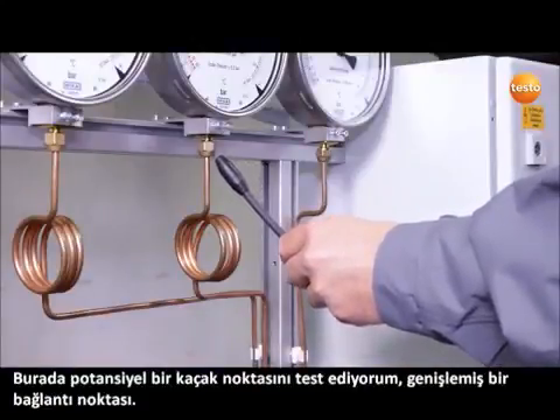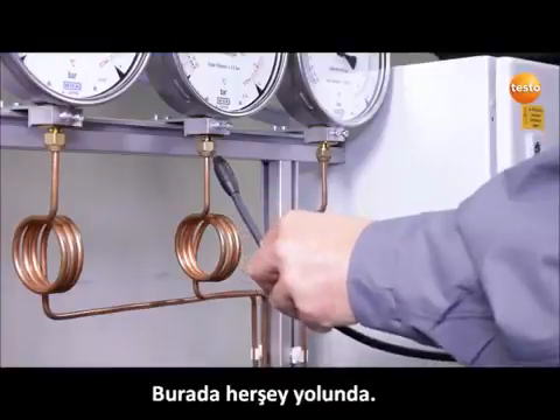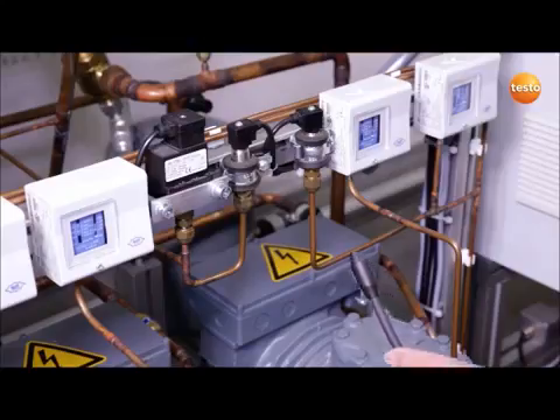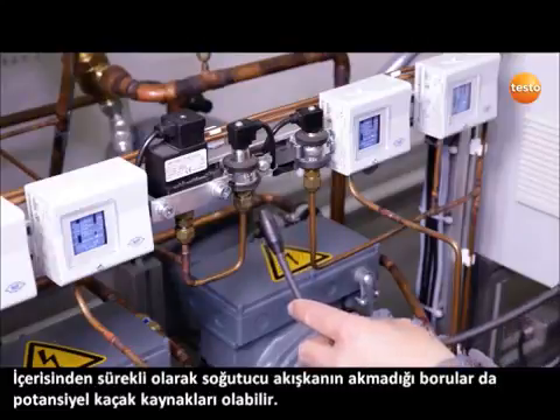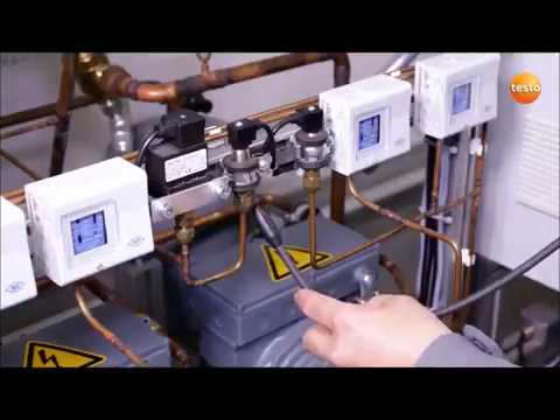Here I am checking a potential leak site, a flare fitting. Everything is okay here. Pipes which do not have refrigerant flowing through them permanently are also a potential source of leaks.